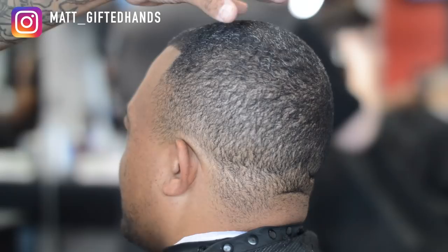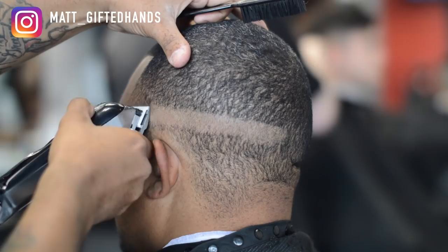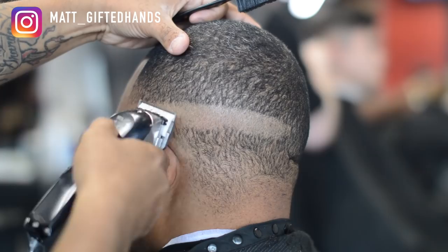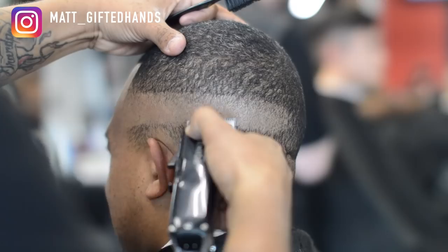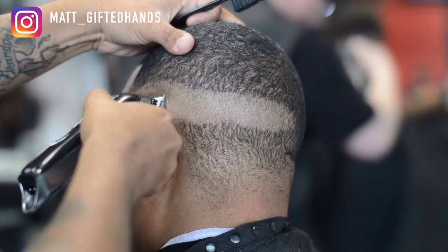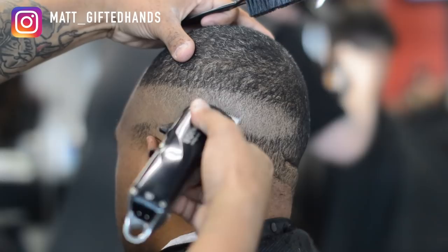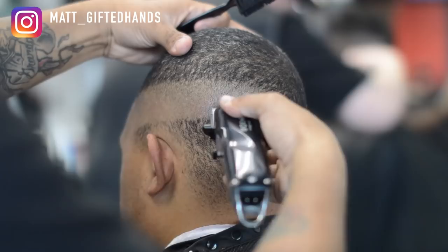Every client has their own type of style, haircut, and edge up. My client right here I've been cutting his hair for about six years. He struggled finding a barber because every time a barber cuts his hair they end up cutting off the peak — we call it the peak, known as a widow's peak. His hairline grows kind of to a point, so we embrace it, we enhance it, we add a nice sharp line to it, and it looks clean. It's a clean haircut in his eyes and mine, and that's all that matters. Not every client is the same; not every client has the same edge up.